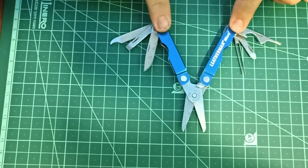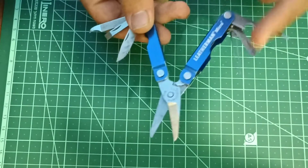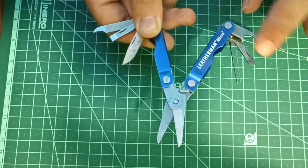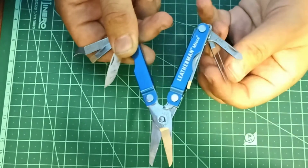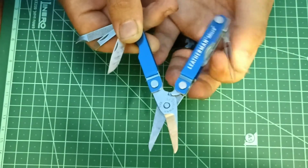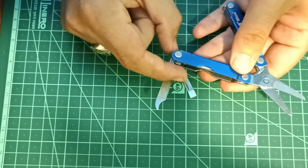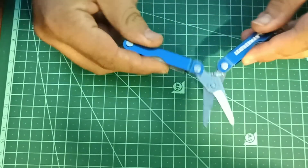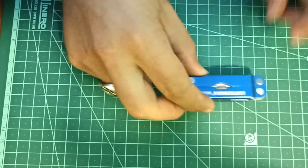This one is the Leatherman Micro — I have it in blue. Instead of pliers, you get a big pair of scissors, and the tools are on the inside. You get a screwdriver, can opener, and bottle opener combo; a Phillips head screwdriver — it even says "Phillips" on it; a pair of tweezers — the least effective tweezers I've had but kind of okay. On the other side you have a knife, a flathead screwdriver, a nail cleaner, and a nail file. That is the Leatherman Micro.